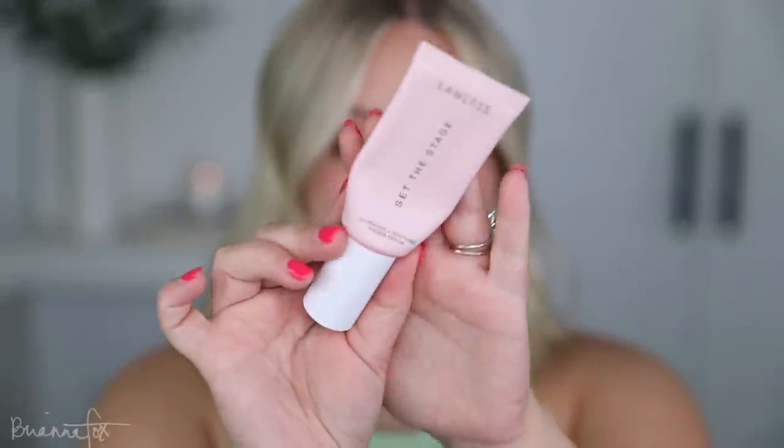I'm going to start off with the Lawless Set the Stage Primer — this is my favorite. I am going to be trying a new foundation, so I want to make sure that the primer I'm using is the same, just so you have a better idea of how the foundation performs. It's consistent.